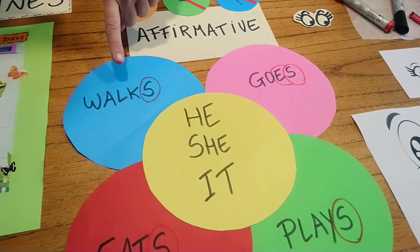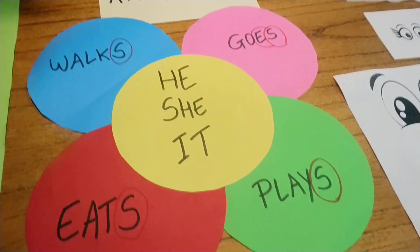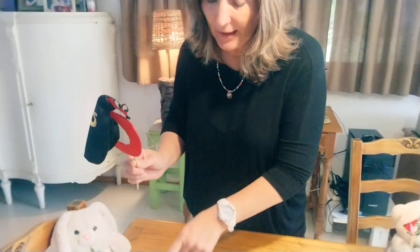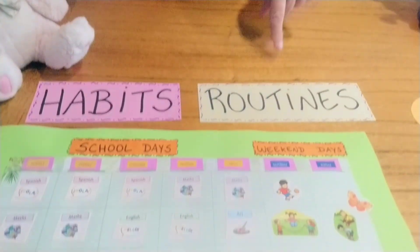For example: he walks to school, she goes to the club, he plays football, she eats chocolate. And we use the super S when we talk specially about habits and routines. Have a look at the schedule.